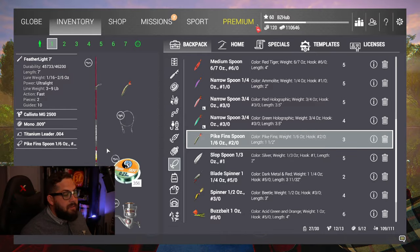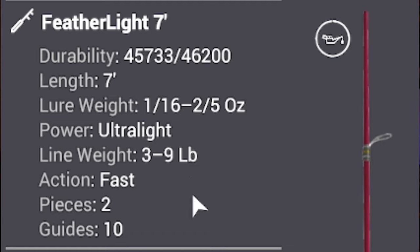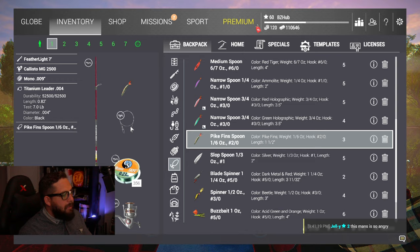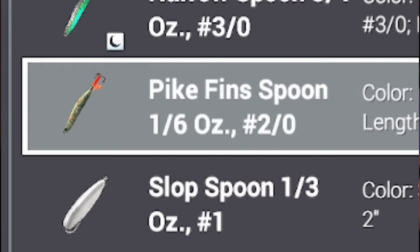Well, whatever, they say so. Back to gear — on this Featherlite, we have a seven-foot, three to nine pound Featherlite with a Callisto MG 2500, seven-point-seven pounds. And then we have monofilament line, six pounds, with a seven pound titanium leader. You might be able to get away with a mono leader — that'd probably work just fine — but ever since the dendro fin, I don't trust it anymore, so I just started using titanium. I really don't think it makes that big of a difference. And then of course we have the pike fin spoon.